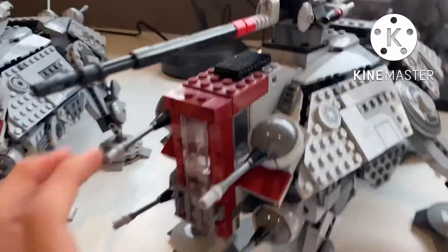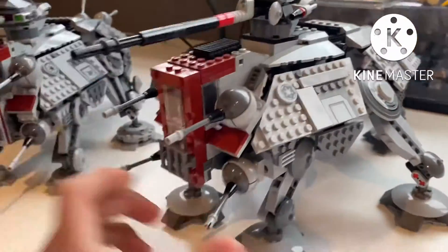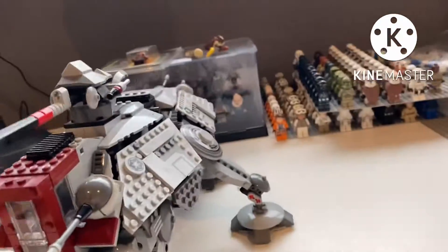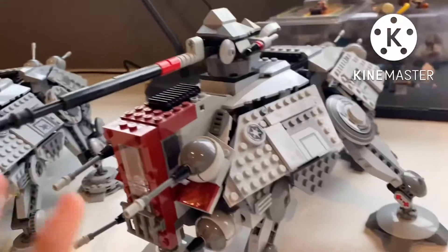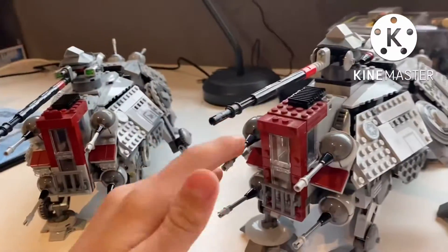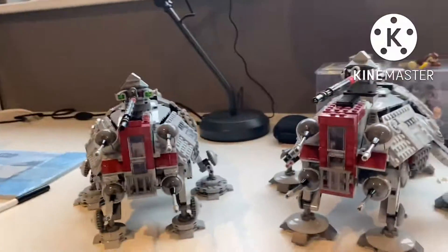Here's the 2030 model — this is actually a really cool model. It didn't come with all the pieces, there are some missing, but most of it is complete and I really like it. I am selling this one though because I prefer the other design. Thank you everyone for watching this video and I'll see you guys in the next one.